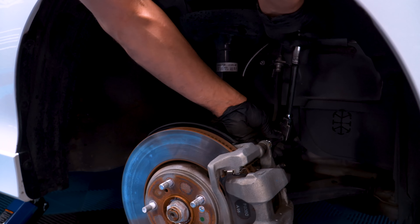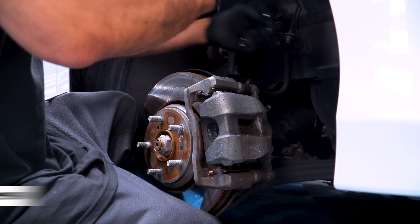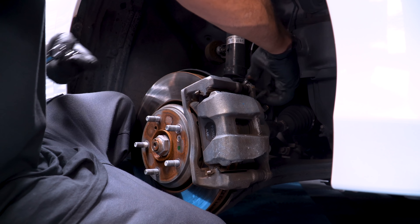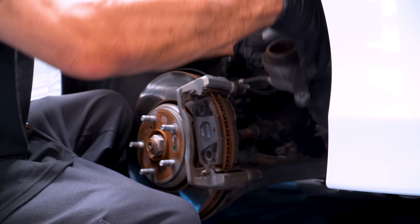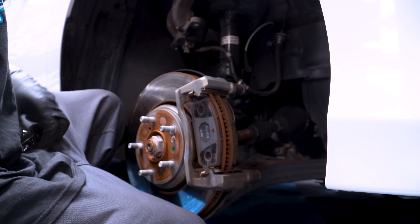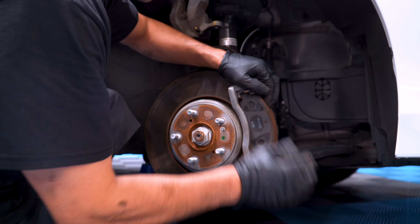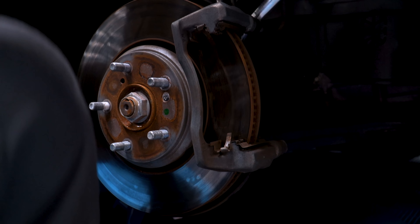First things first, remove the brake line bracket screw so you have more room behind the caliper. Unscrew the caliper bolt and loosen the caliper to remove them. Move the caliper to the side to get it out of the way. You may want to hang it on a piece of the suspension or something else underneath the car. Remove the old brake pads. You can also remove the thin metal bracket if the new pads come with one.